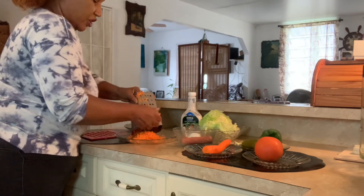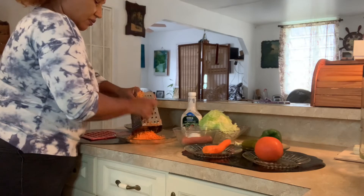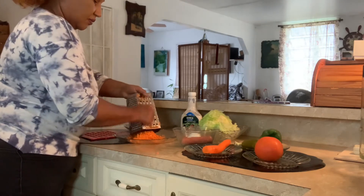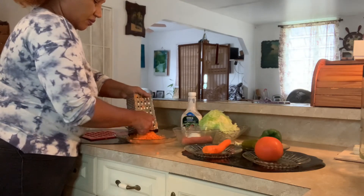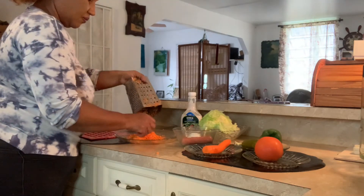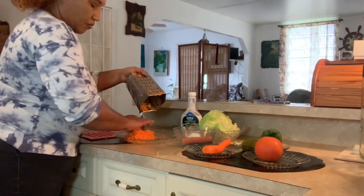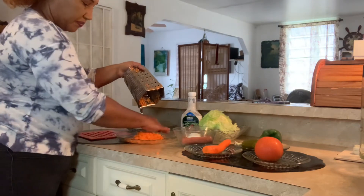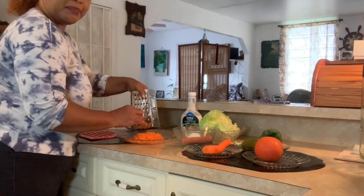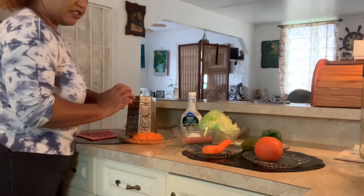Be careful when you do this. Okay, that's one carrot I've already grated, so it's a whole lot already. Let me finish the second one and then I will show you when it's finished.